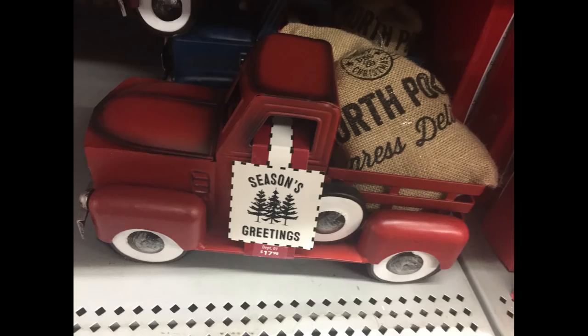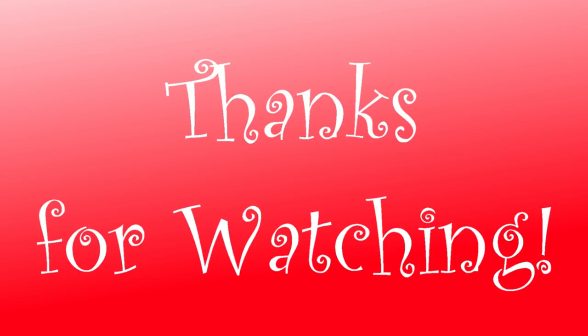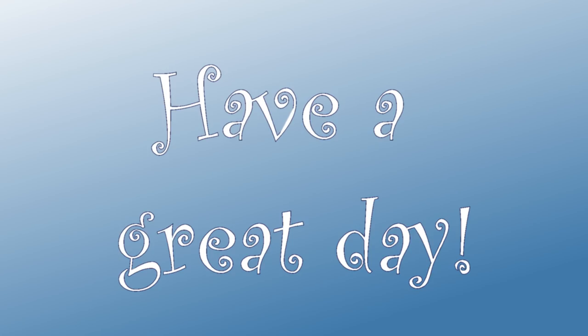For $17.98 I found these metal old-fashioned trucks holding a little bag of goodies in the back — one in blue and one in red. That's all for today's video. Don't forget to subscribe if you liked it, and thank you so much for watching. I hope you all have a great day.